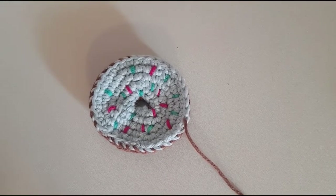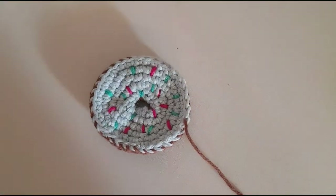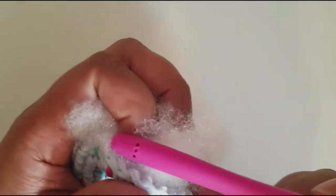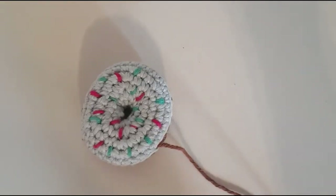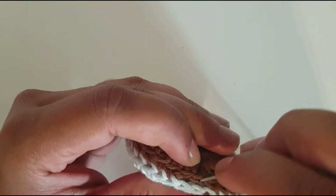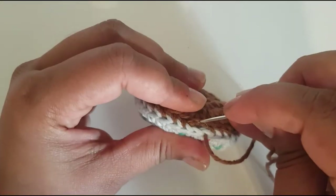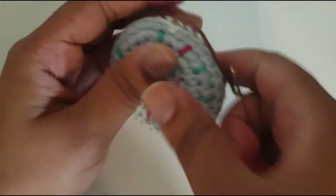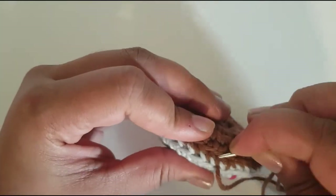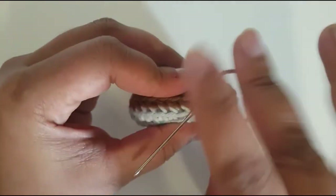Once you've sewn around a bit, get your stuffing — I've got some from Hobbycraft — and just stuff your donut as much as you like. You can use the end of your crochet hook to help push it in. I've stuffed my donut quite a bit and I'm just going to seal it up now. Keep going around, and when you reach your last stitch just spread the stuffing out and keep going a tiny bit more so you know it will definitely not come apart.